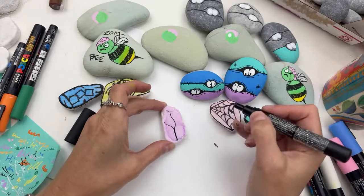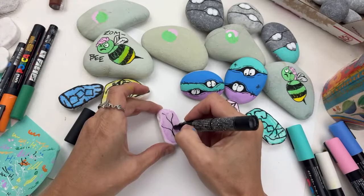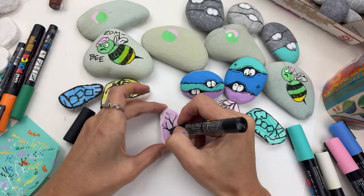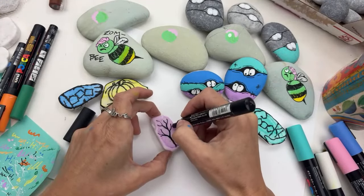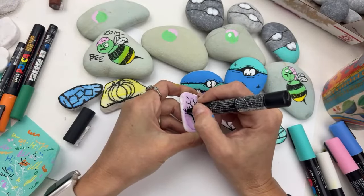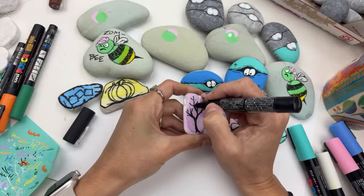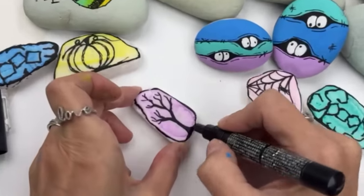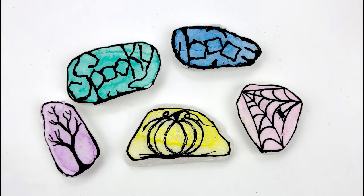The last one we're gonna do is just a bare tree. I go all the way to the outside edge of a branch and then pull it back towards the middle, slowly thickening up those middle branches as they attach — and you'll build this really cool bare tree shape. Obviously you want to give this guy an outline as well, and he's finished. I hope these inspire you to do some quick and easy doodle-style Halloween rocks — follow for more!